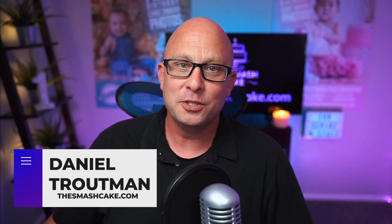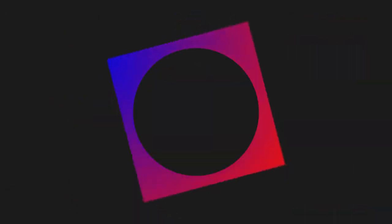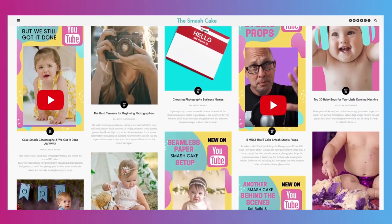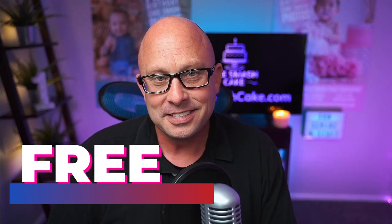Hello again everybody, my name is Daniel Troutman with TheSmashCake.com, your online resource for all things Smash Cake. Whether you need free photography or business training, or actual photography training, we've got all of that over there on TheSmashCake.com — by Smash Cake photographers, specifically for Smash Cake photographers. And the best part is that it's free.